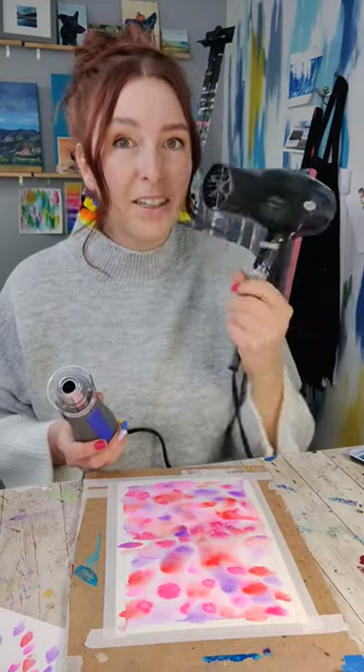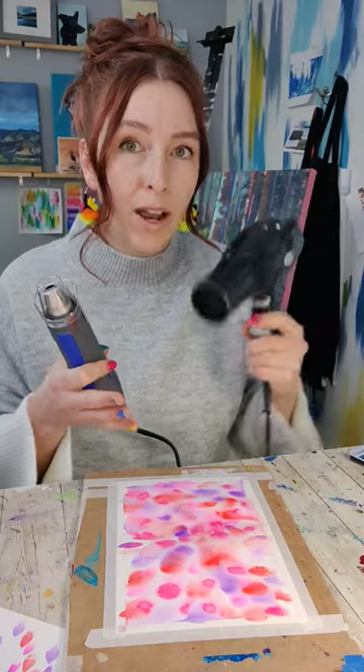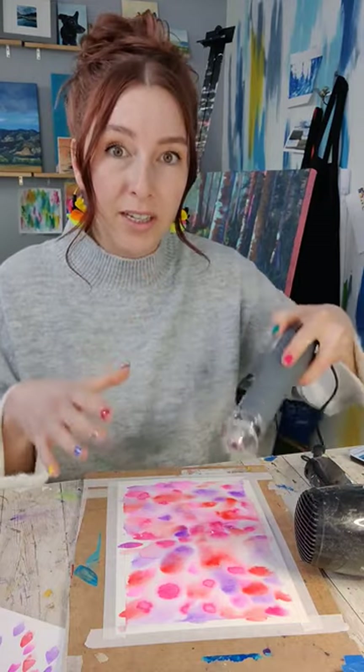The best help you can get is either a hairdryer or a heat gun. The main difference between these two is that the hairdryer uses more air than heat — it does have heat, but it's more air. Whereas with a heat gun, it's a gentler flow of air with just more heat.